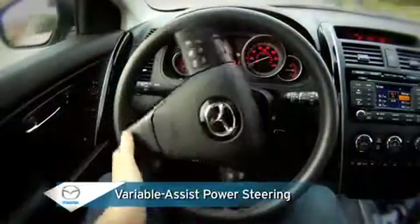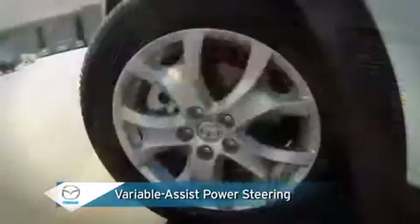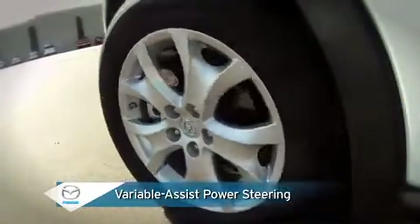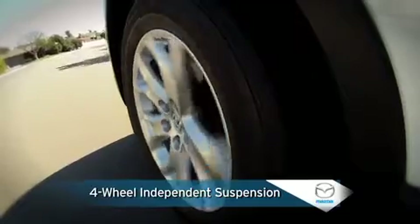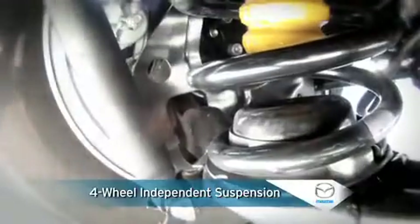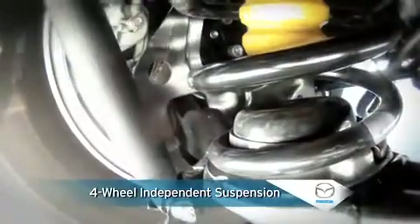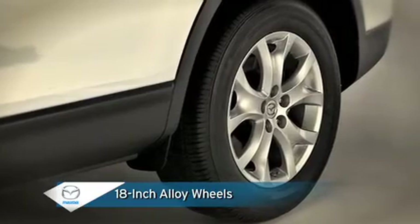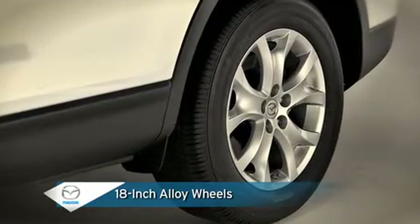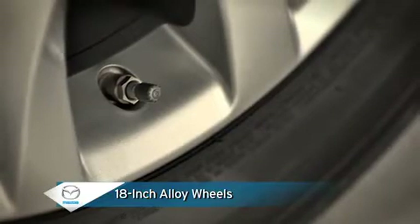Variable assist rack and pinion steering gives you precise control with every turn of the steering wheel, providing more assist at parking speeds for maneuvering and less assist at highway speeds when cruising. A four-wheel independent suspension includes McPherson struts in the front and an advanced multi-link design in the rear for superior cornering and handling performance. Stylish 18-inch alloy wheels and all-season tires offer true crossover appearance and performance with the added safety of a tire pressure monitoring system.